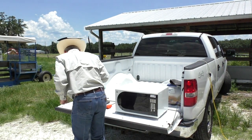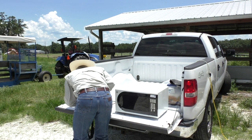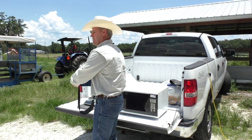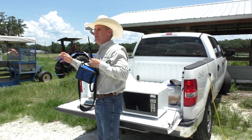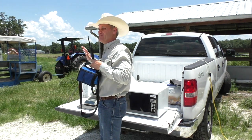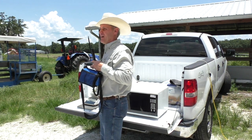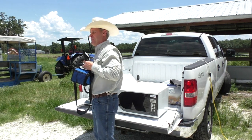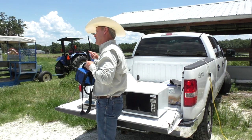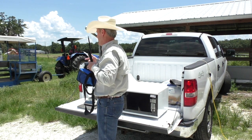So here, if you want to take a look, we have just a plastic container, and we collected from the windrow 100 grams of forage — just to be easy for us to calculate. Here we have 100 grams of forage, and we're going to put it in the microwave on one-minute cycles and let it go.